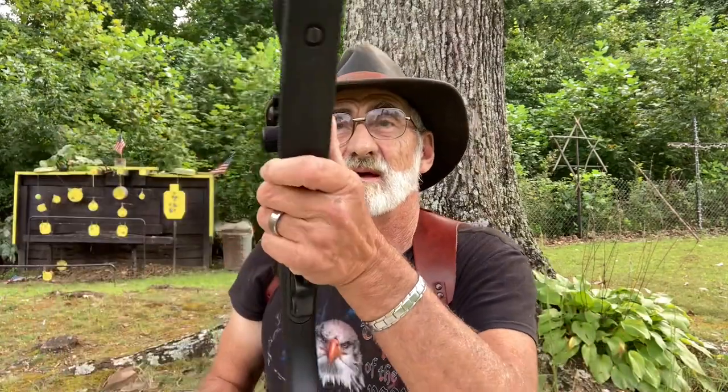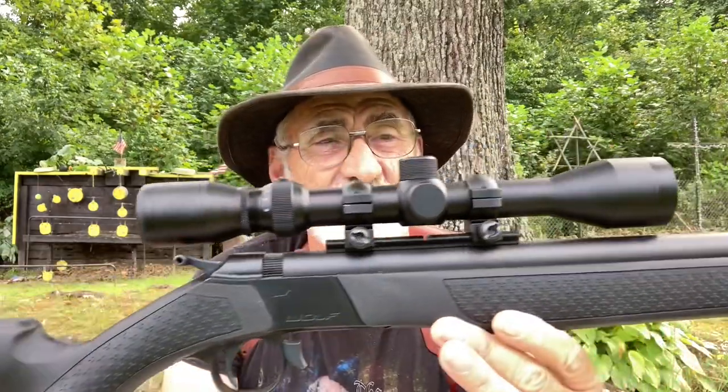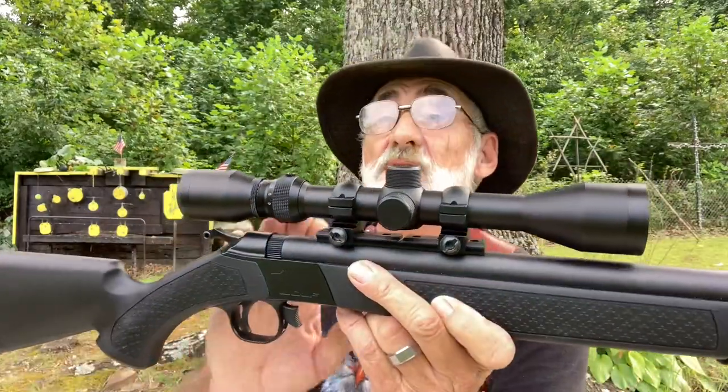Welcome and thanks for watching. We're out here today and we're going to take a look at a little Wolf muzzleloader 50 cal. Season will be coming up pretty soon and we picked this up and wanted to share it with you, and if you're in the market for one, kind of tell you about what you're going to be out and tell you a little bit about it.